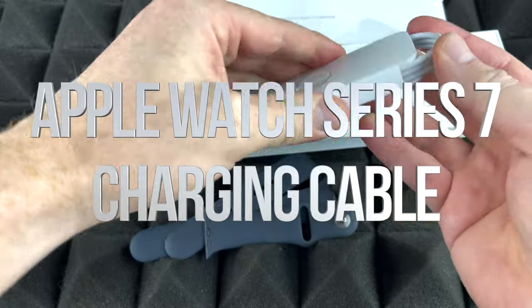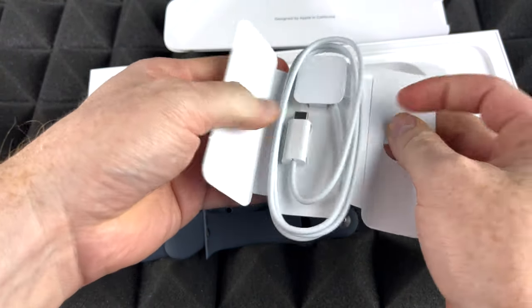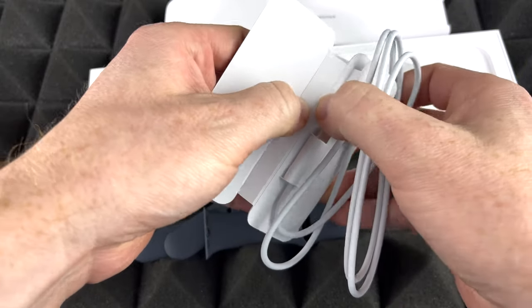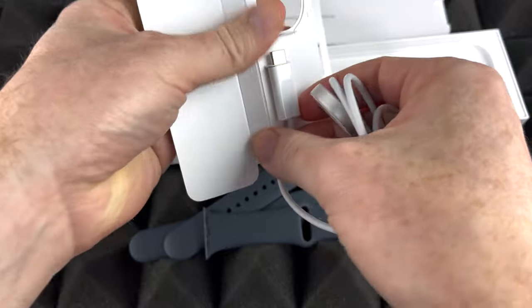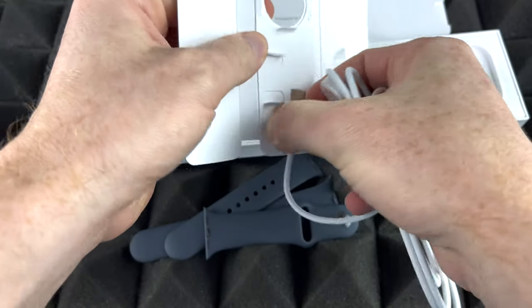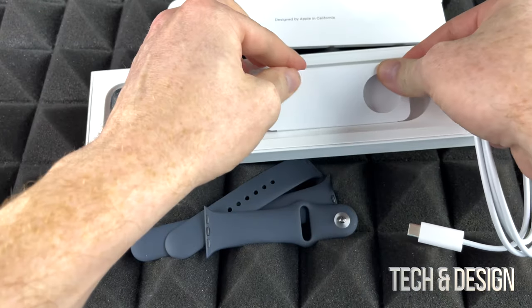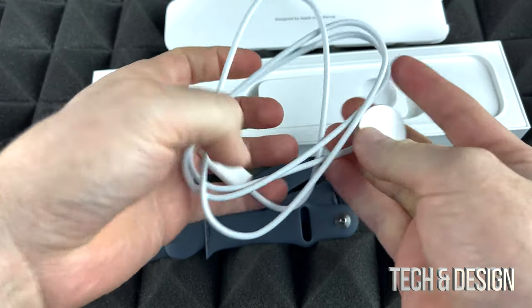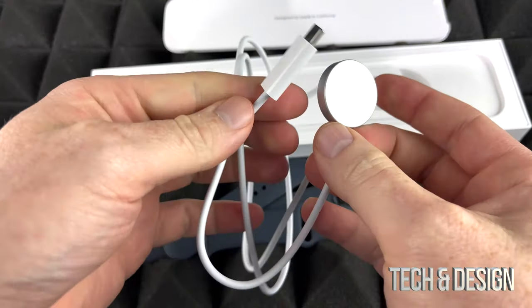Right here is the charger. I'm going to take that out so you guys can see it. It does have a USB-C port, so that's something that Apple's changing to, which is good. I would hope they did that with everything, but they haven't done that with absolutely everything yet.